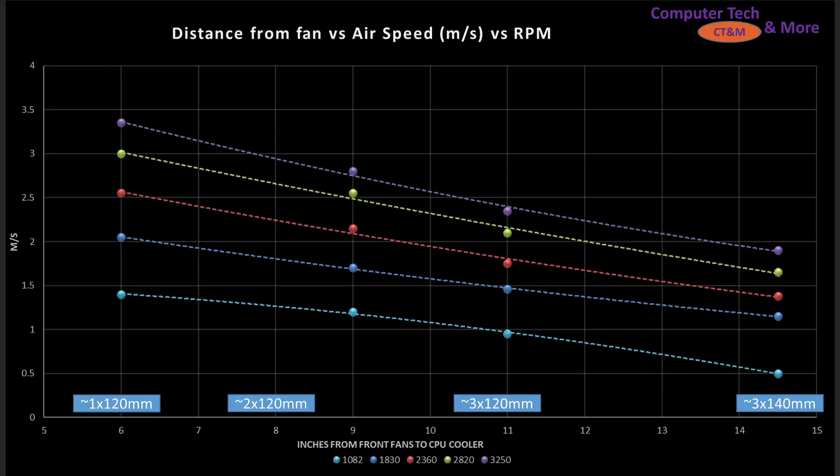First up is the case simulation test. What size case do you actually plan on buying? Each of these inch marks at the bottom are representative of the distance between the front of the case — where that front fan is placed — and your CPU air cooler, so that front-to-back airflow design. And then the fan size labels like 120 are an estimation of what size fans would be sitting inside the case coordinated with that inch mark.